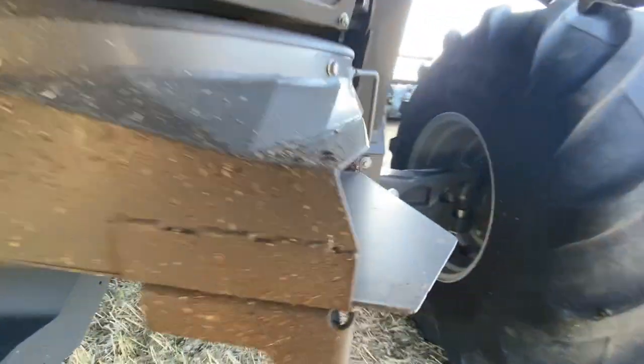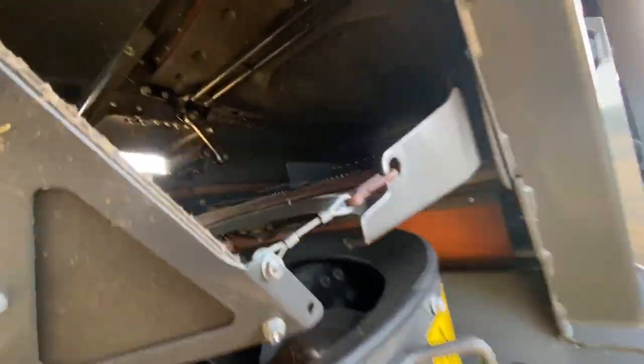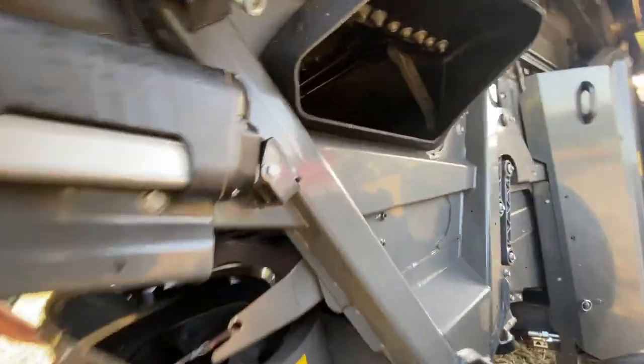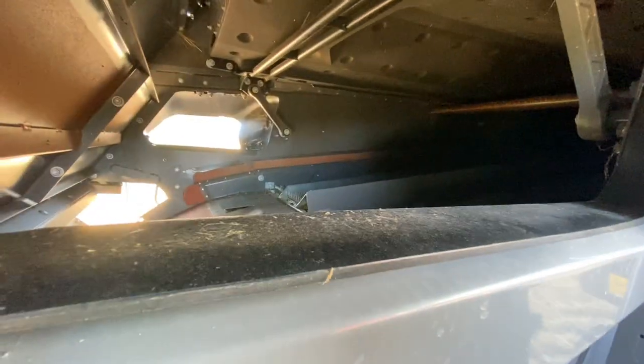In the back of the combine, Jamie can reach the rotor, so if you block it up you can unblock from here. They don't look very big — it's a bit of a poor design with little bits of bolts and stuff sticking out for things to hang on. It's not very wide either. Chaff spreaders are only half the size of those on a Lexion. That's where the fans eject stuff — and that sieve is well narrow.